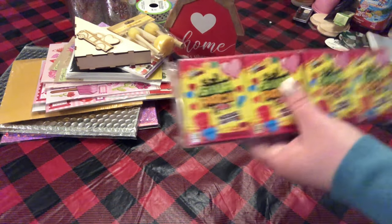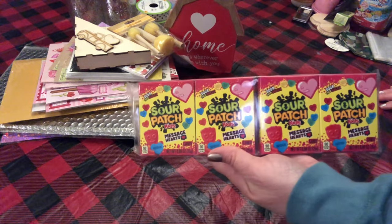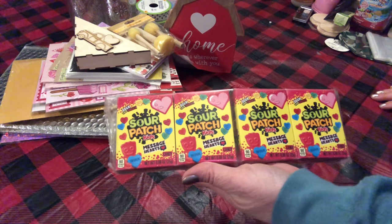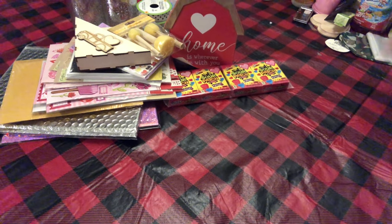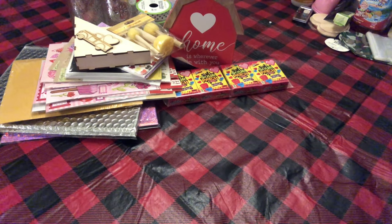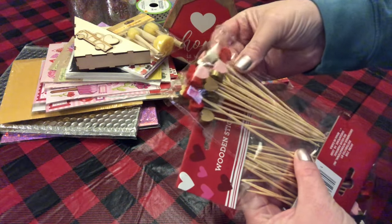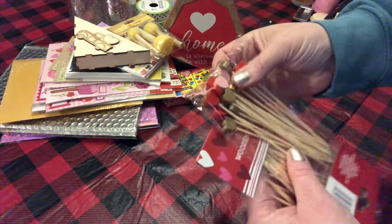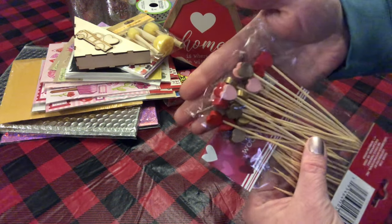I picked up for the grandkids some Sour Patch Kids message hearts. I always do a little bag for them for Valentine's Day, so I got those for them. I also found these little wooden sticks with little wooden parts on the ends — some gold, pink, and red.